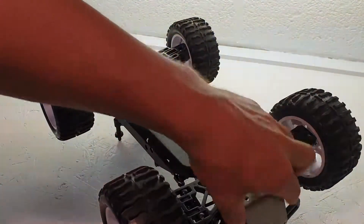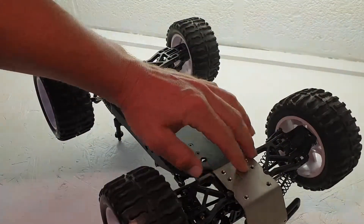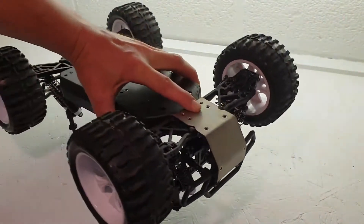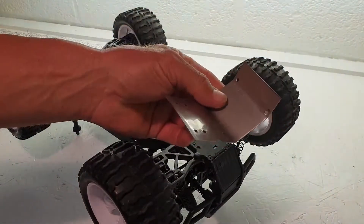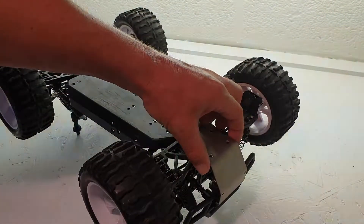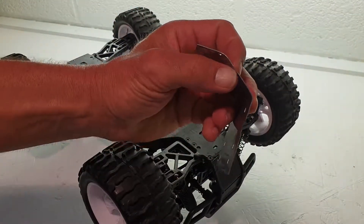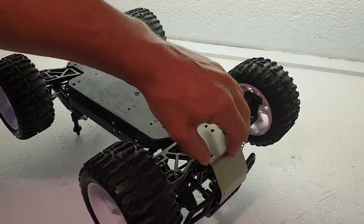Unfortunately with the Maverick you do have to change the whole chassis plate, so hopefully this belly plate repair is going to be good enough. It's actually a piece of stainless steel, so it'll never rust, it'll always look perfect, and it's really hard and strong — though quite thin, probably about one mil thick.